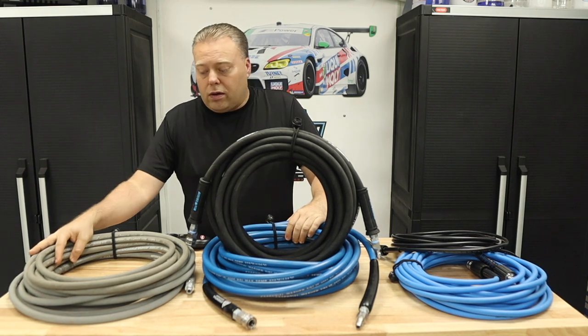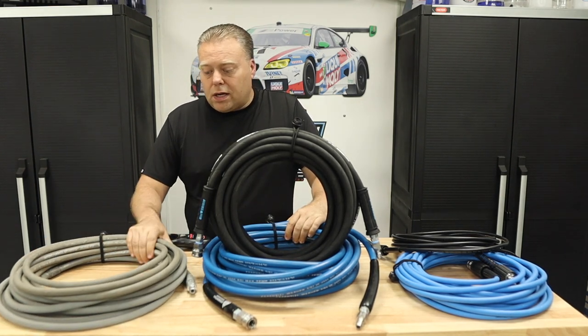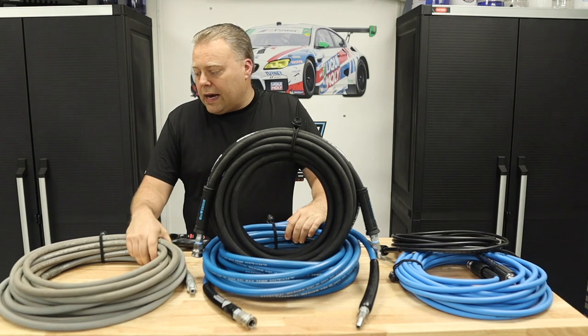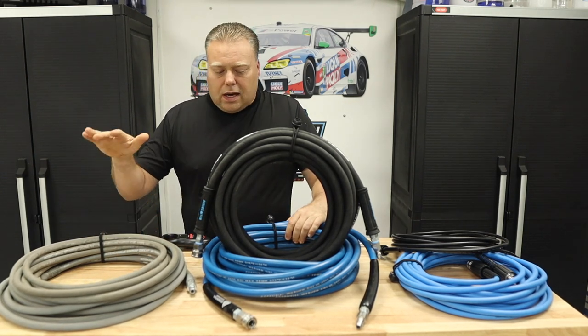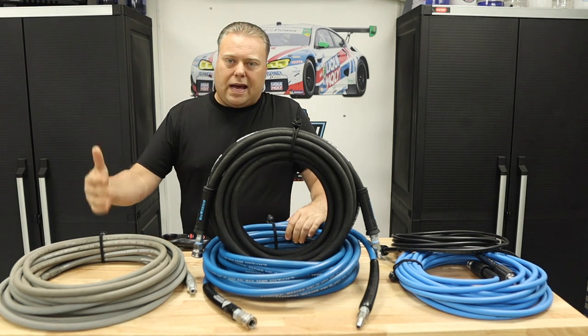This is an older 3-inch gray non-marking hose I picked up from Amazon. It's really nice — they run between $70 and $90 depending. It's lasted me for years.